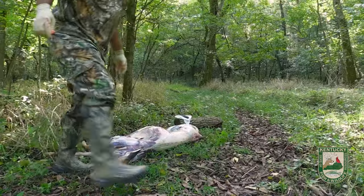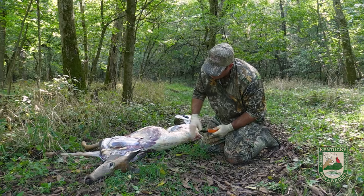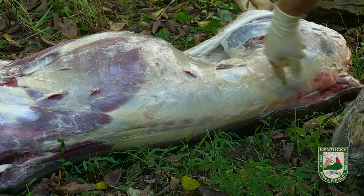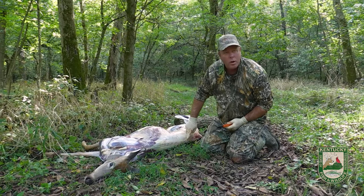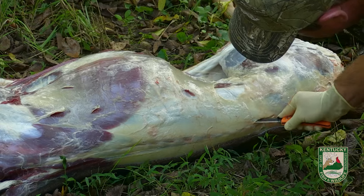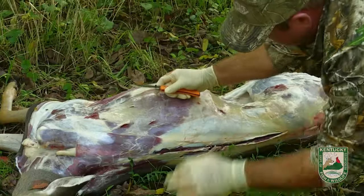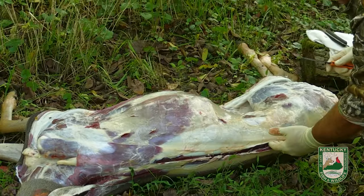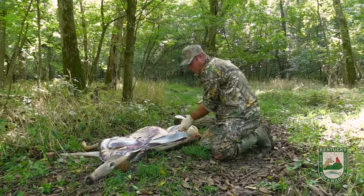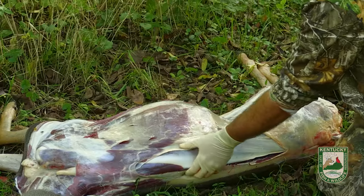I'm going to go ahead and show you how to take the back straps out. The back straps lay right along the spinal cord from the front shoulder all the way down to the beginning of the back hams — literally from here to about here. The easiest way to get them out is to go right in by the spinal cord, as close as you can get, and start making your cut close to that spinal cord, right up through here. What I've done is literally gone right down the edge of that spine on this one side and exposed this back strap right here. Once I get there, I can feel that big tubular back strap of meat right there.